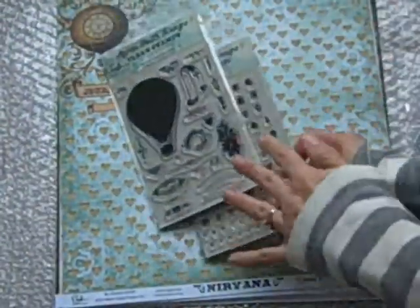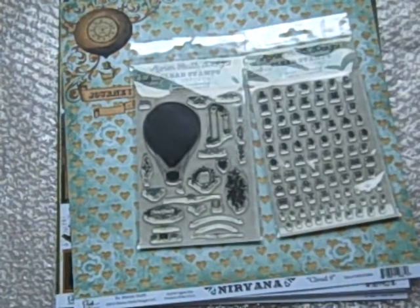Mary Ann said she kept her daughter in mind when she was designing this collection. You can definitely see that it's pretty girly. Here is the Nirvana collection. There are the two stamp sets.